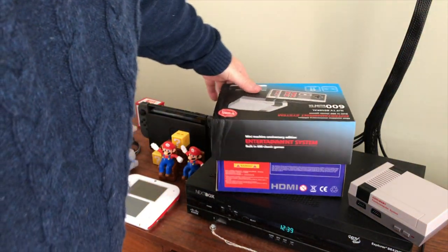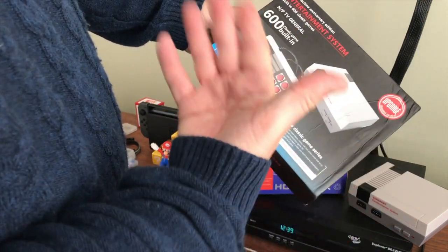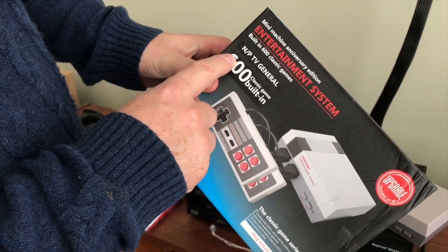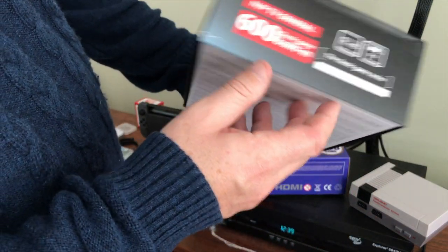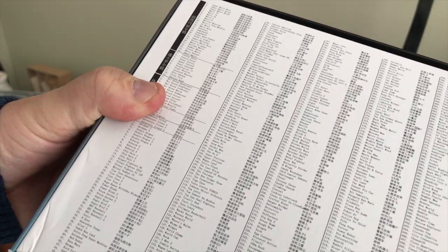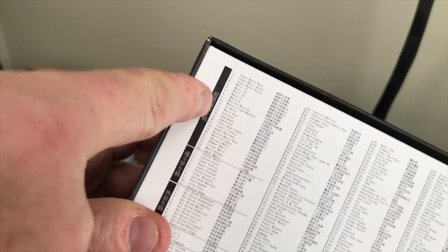Let's just look at the box really quick. So this is the AV jack version. It says 600 plus games — which, not really. I don't know why it says updated version. There's a list of all the games on the back. Wish I could read some of these. Baltron, Battle, Blink 3. It has a lot of Chinese writing up here.